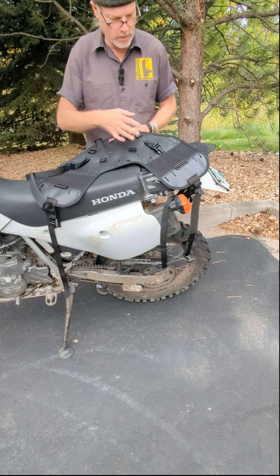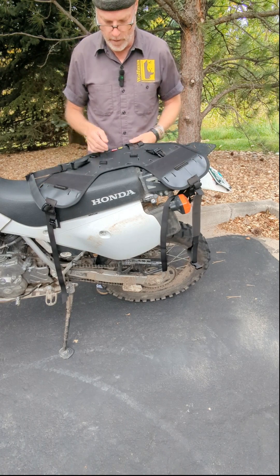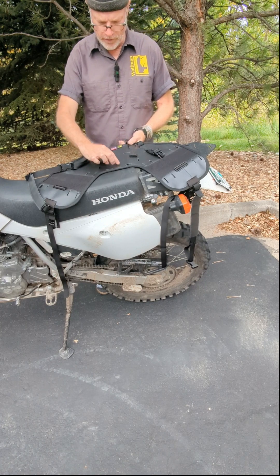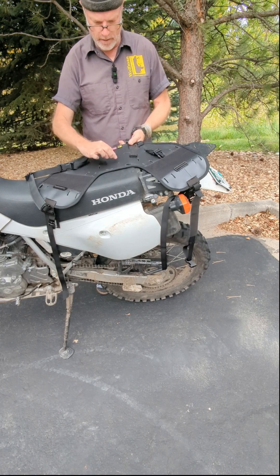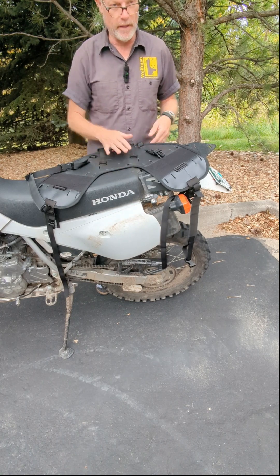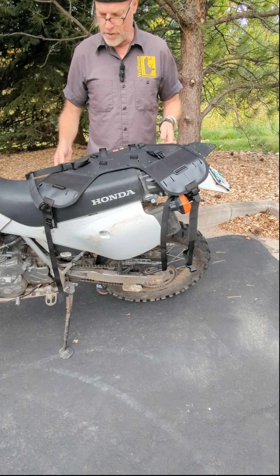I'm going to first point out a few things. These are what I call the legs — they go down the side of the motorcycle, and this is your center area. Also, these two slots right here kind of tell you where the exact center is of the base, so you can set it up and align it on your motorcycle correctly.